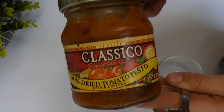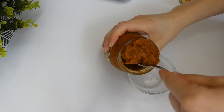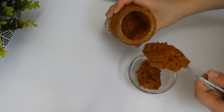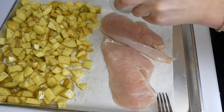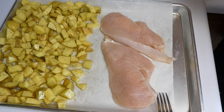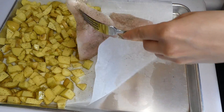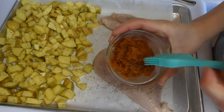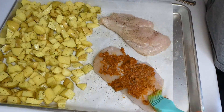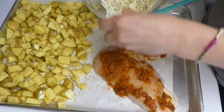Instead of an egg wash, I'm using sun-dried tomato pesto as the binder — I love sun-dried tomatoes. I added about a quarter cup of that pesto into a small cup. Onto that same cookie sheet with the potatoes, I added one chicken breast that I sliced thinly in half. I seasoned it with salt and pepper on each side, spread the sun-dried tomato pesto on each side, then coated it with that mozzarella breadcrumb mixture.